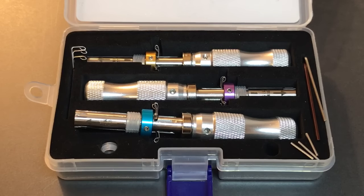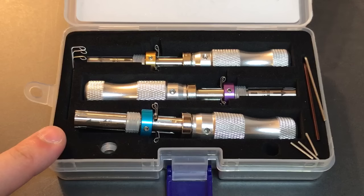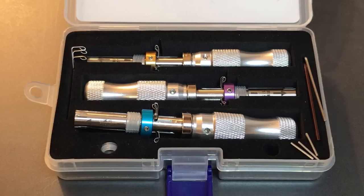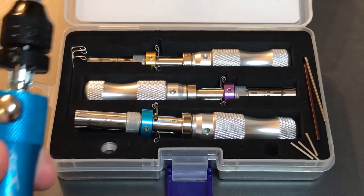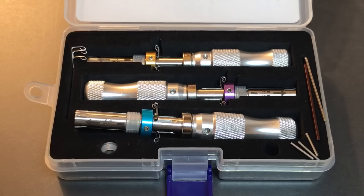This is the Lockpicking Lawyer and today I have another Banggood.com product review for you. That product is the Huck 3-Piece Tubular Lock Impressioning Tool Set. When Banggood.com asked me to do some product reviews, I specifically requested that they send me this set, because it's the one I've been most impressed with. I've tried a number of different Chinese-made tubular lock impressioning tools, including both versions of the Goso tool and the Klom tool, and to be perfectly honest, these Huck tools just work better.